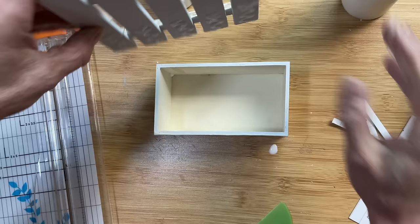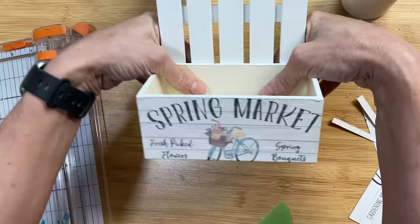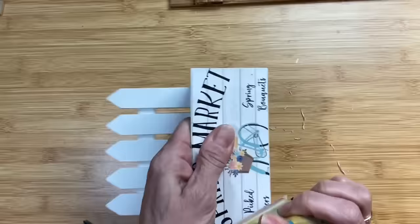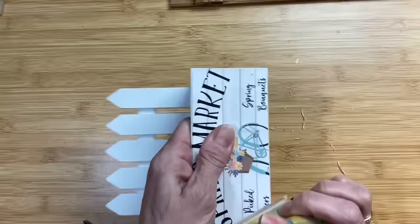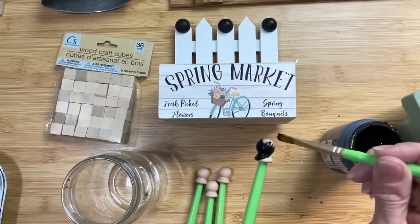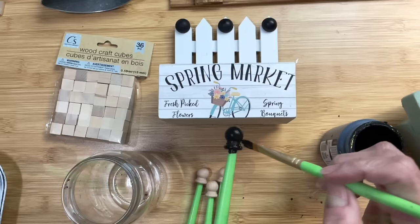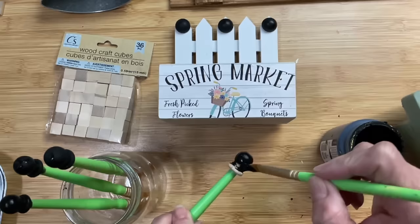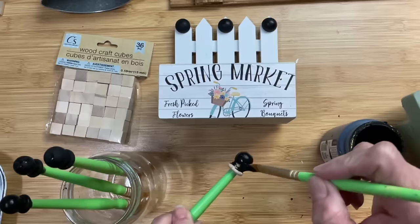Next I'm going to add a little bit of hot glue to the bottom of the fence piece and glue it onto the back of our crate. Once the paper is dry I'm taking my little sander, moving in a downward motion, to clean up the edges. Then I'm going to take four little feet — you can also use the small wood cubes from Dollar Tree. These are little dowel caps and I'm painting them black to use as feet for our crate.